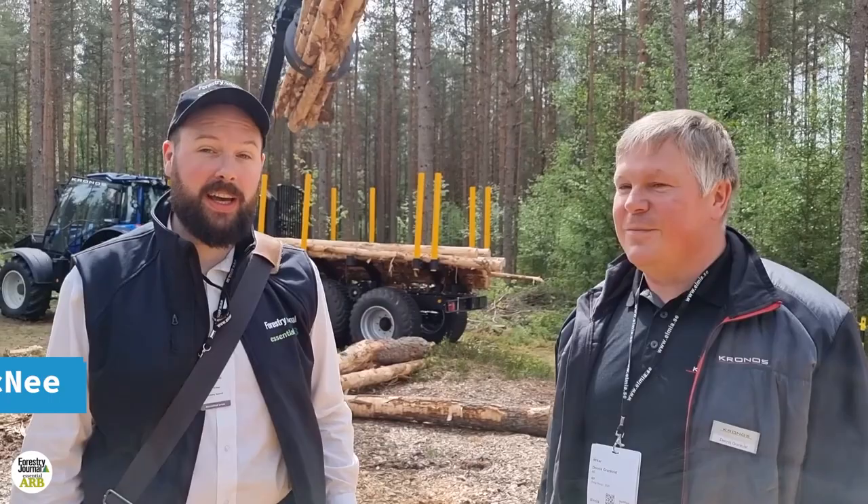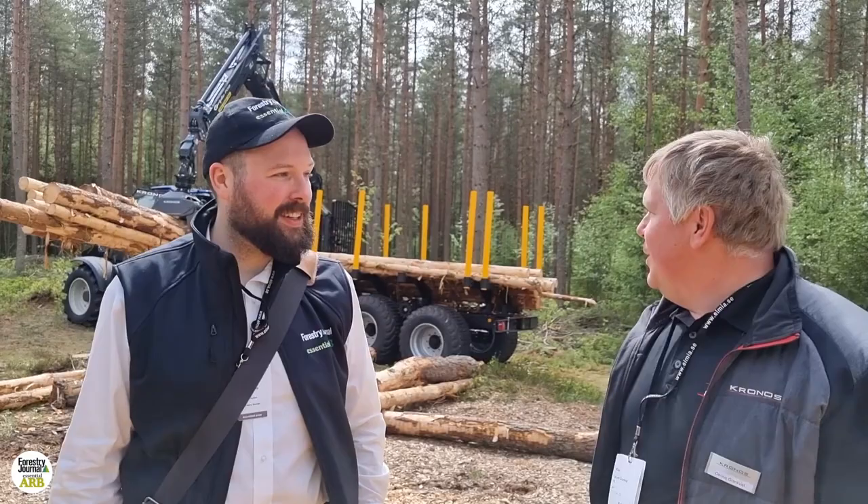Hi, I'm John McNeigh, editor of Forestry Journal. I'm at Elmio Wood, talking to Dennis from Kronos. Dennis, you're demonstrating here today — what's happening behind you?